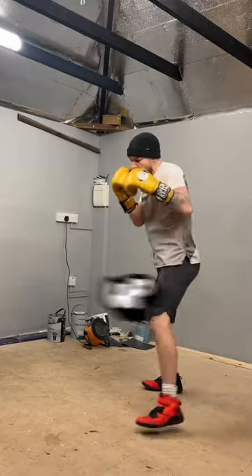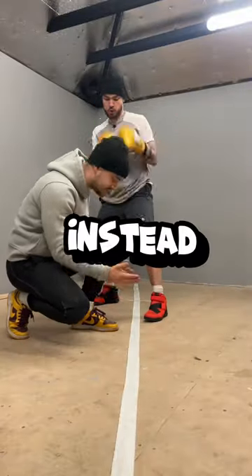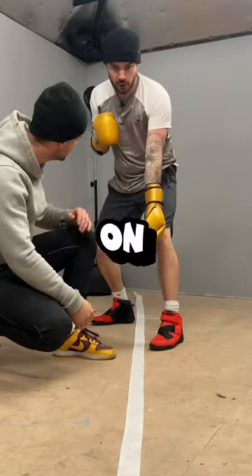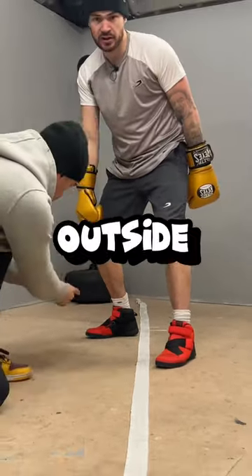This is exactly how you should set your feet up. Instead of imagining you're walking on a tightrope, imagine the tightrope is in between your stance — with your toe on one side of the rope and your heel on the outside of the other.